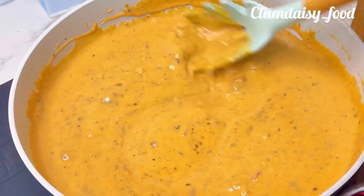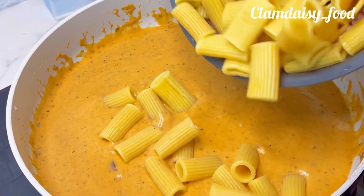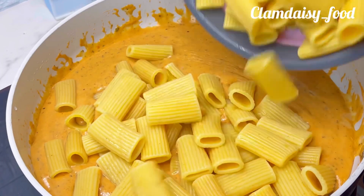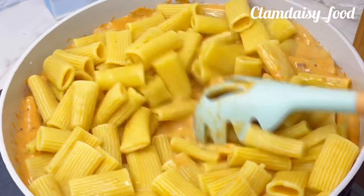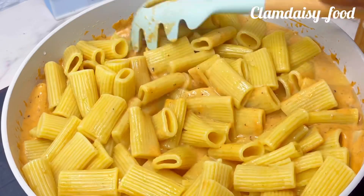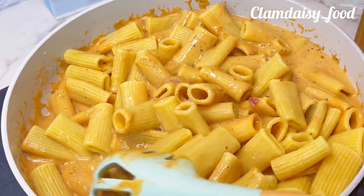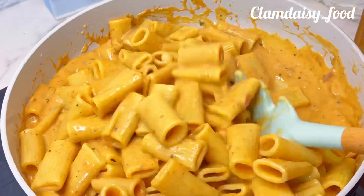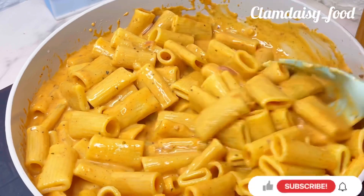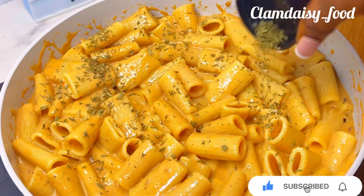I'll allow that to boil for some minutes, then proceed to add my pasta — I already drained the water. I also added a little bit of my pasta water and I'm going to stir that thoroughly until everything is well combined. When I'm done mixing my pasta with the cream, I'll add some parsley leaves — you can use fresh parsley for this. Then I'm going to cover and allow that to simmer for some minutes.